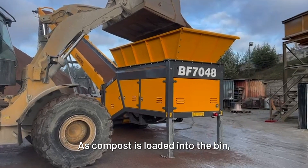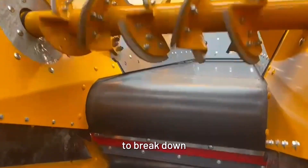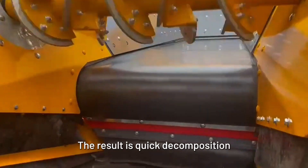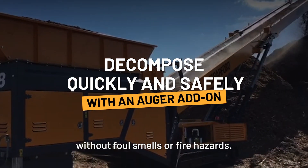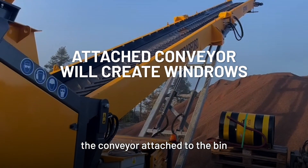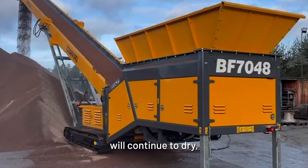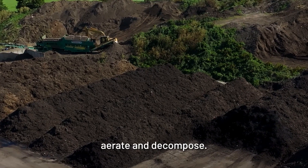As compost is loaded into the bin, the all-important auger continuously rotates to break down and aerate the material. The result is quick decomposition without foul smells or fire hazards. Finally, the conveyor attached to the bin feeder will create stockpiles or even windrows, where the compost will continue to dry, aerate, and decompose.